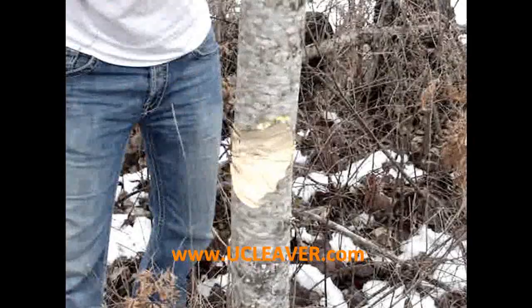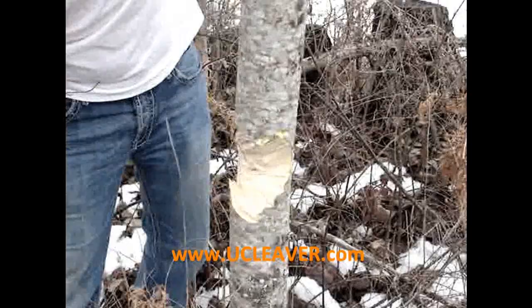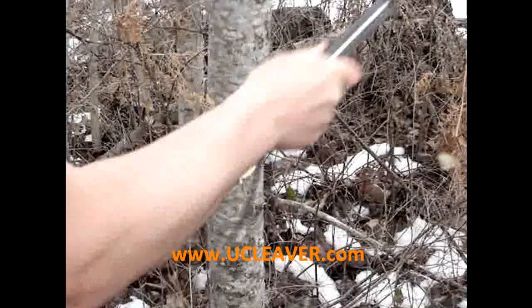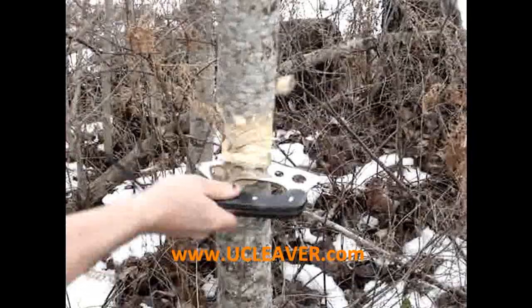We'll go over here, fall a little bit to the side. There we go. We want a couple more swipes here and then I'm going to push it back that way. It's just an amazing little tool.